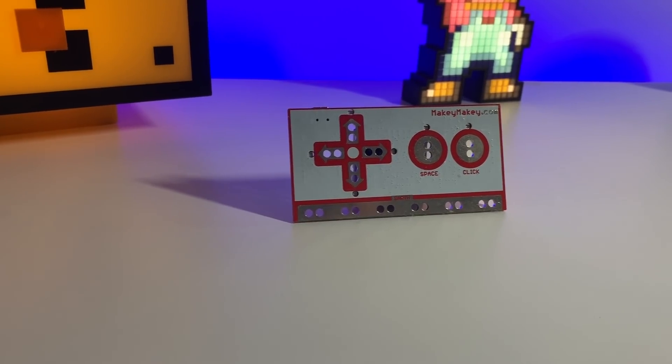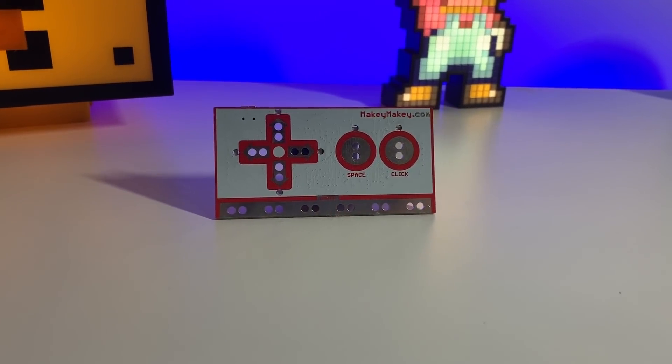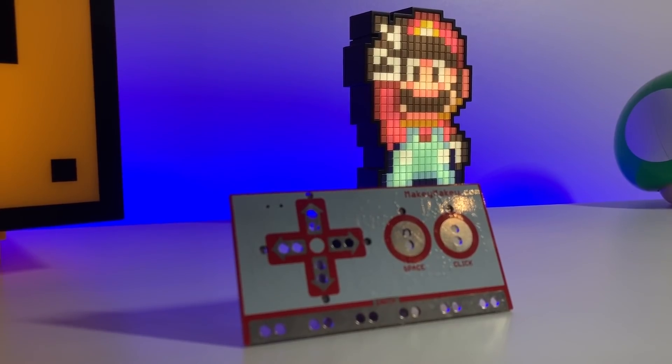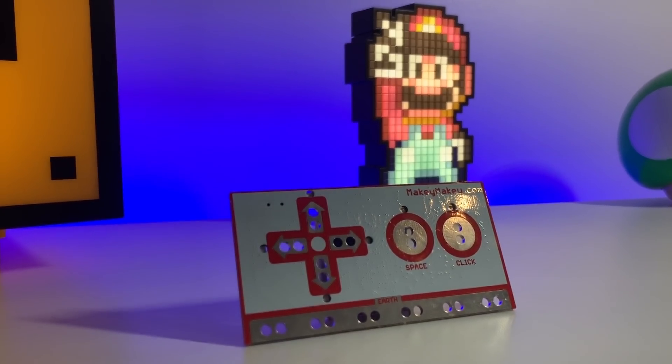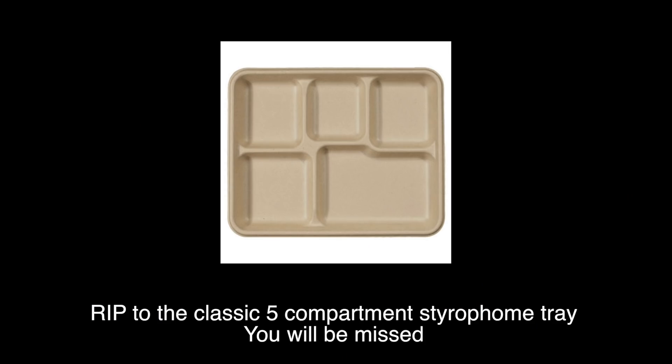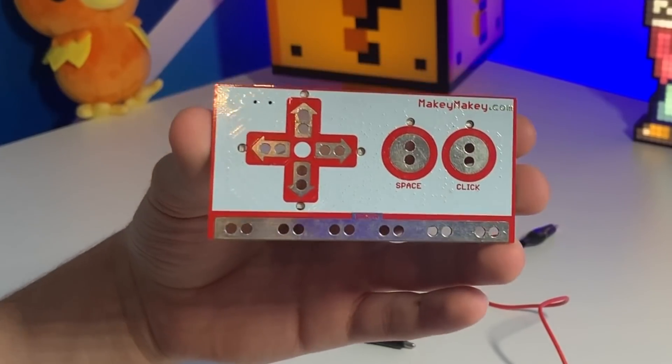This right here is a device called a Makey Makey. Apparently some of you have used this in school, because I used it in a past video and people were like, oh, I use that in school all the time. My middle school literally could barely afford lunch trays, so I don't know how you guys had this in your school, but more power to you because this thing is awesome.